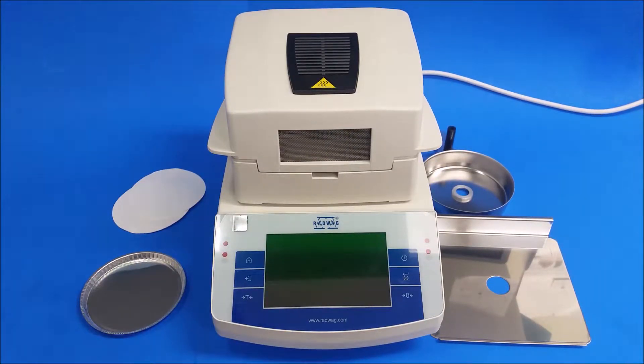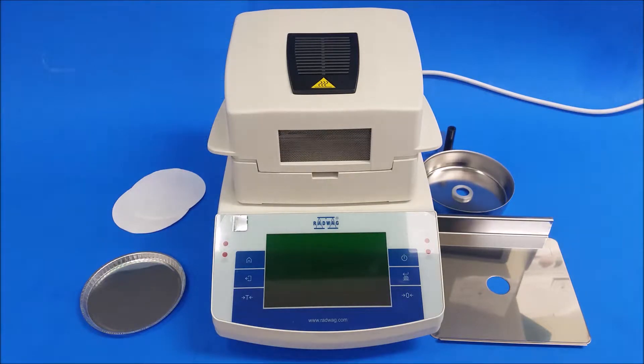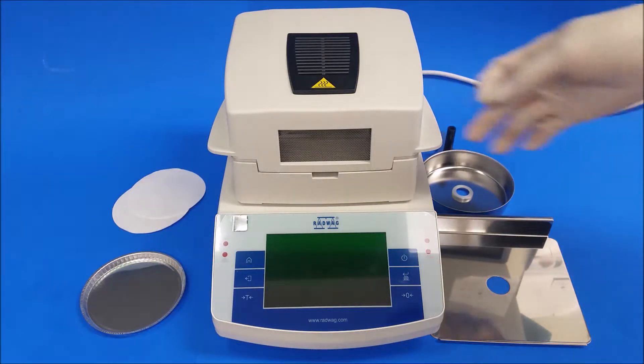Hello everybody, DSC guy here. Today I'm going to show you how to run a test on your Radwag MA50-1.X2. First thing we're going to do is put in the original parts, so we're going to lift up the hood.